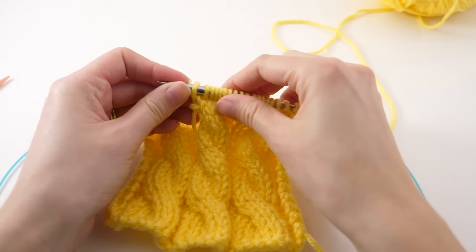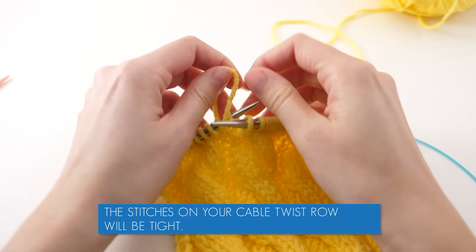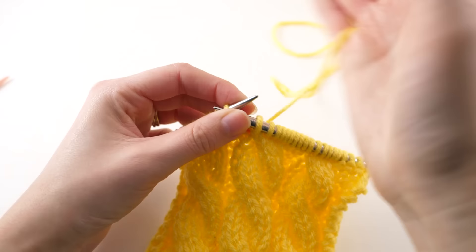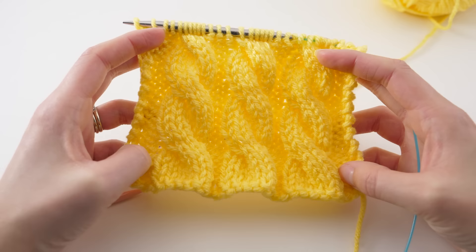The one thing I want to bring to your attention is that when you're twisting these stitches, they're going to feel a lot tighter on your needle. That's completely normal. Once you work this row, you'll kind of get through it, and when you start on the next row, that's when you'll really be able to settle things in, and your stitches will be comfortable once again.